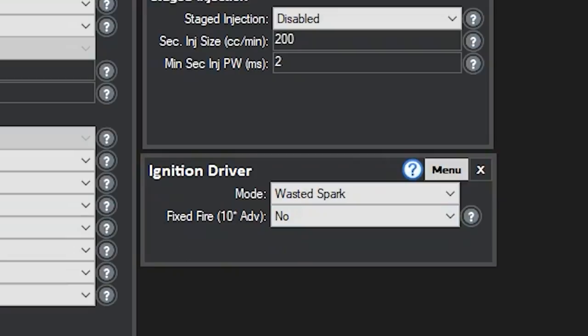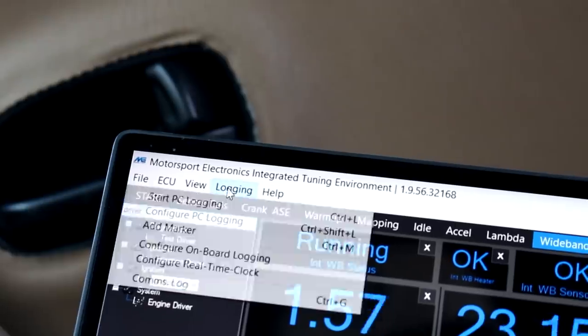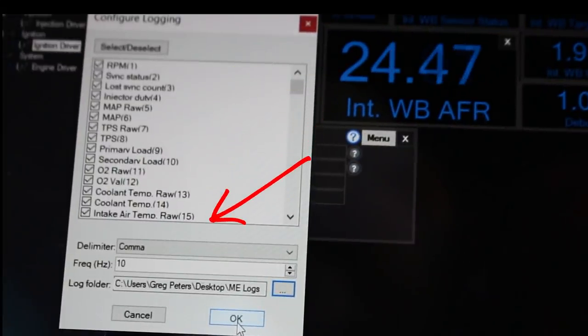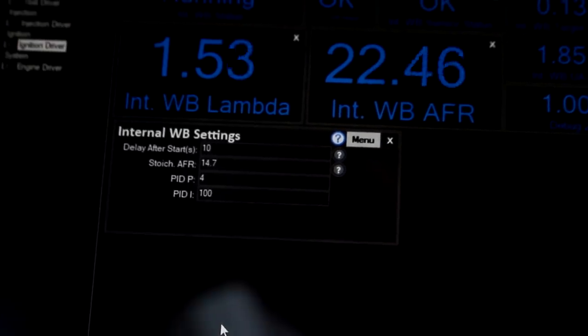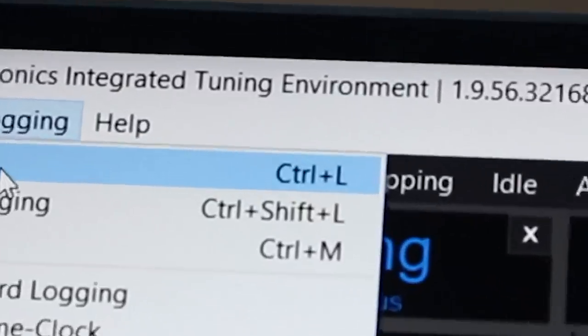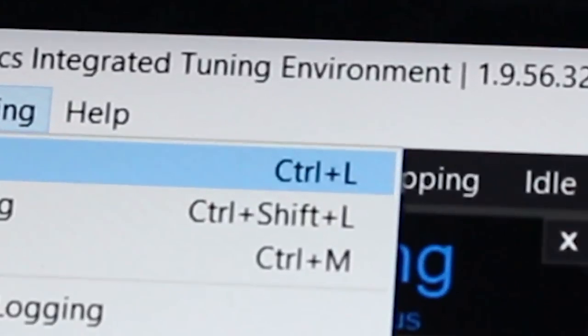The last thing I want to show before we drive is how to take a data log. Come up to the Logging menu and go to Configure PC Logging. In the top box you'll see all the different things the ECU is able to log — you can check and uncheck any of these; I just leave them all checked. Leave the delimiter as a comma — it has to do with the CSV file the logger generates, which you can open in Megalog Viewer. Frequency is how often the data log samples: 10 Hz means 10 times per second, which is usually good enough. Set your log folder, click OK, and logging is configured. To start logging, come up to the Logging menu and click Start PC Logging, or just use the hotkey Control+L.